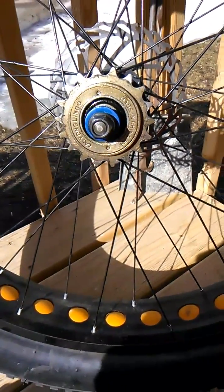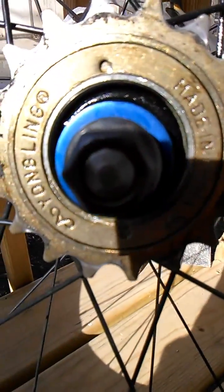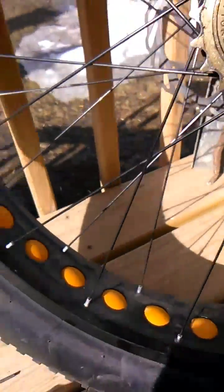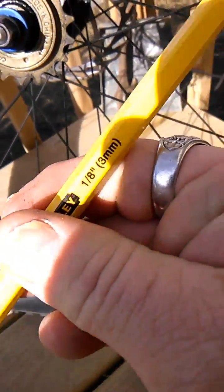I'm just going to do a small video here on these cheap Chinese freewheels that are a bitch to get off. What you're going to want to do is get yourself a punch like so.